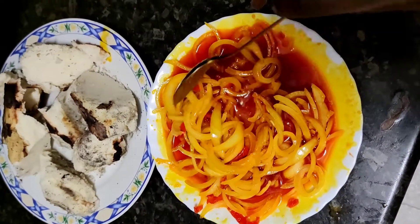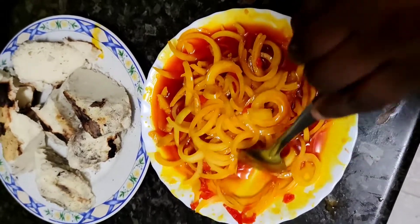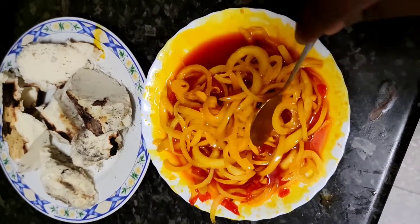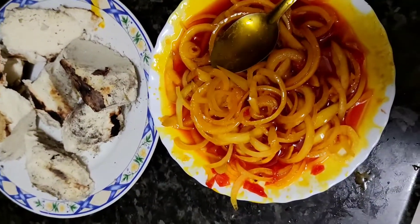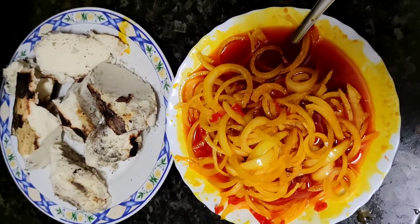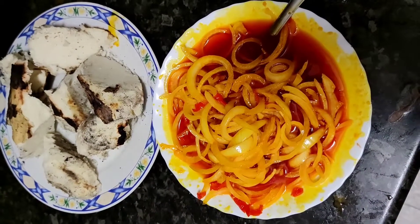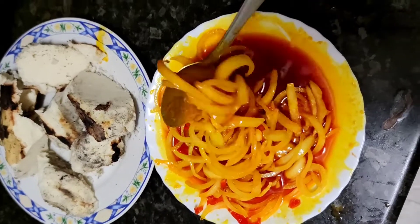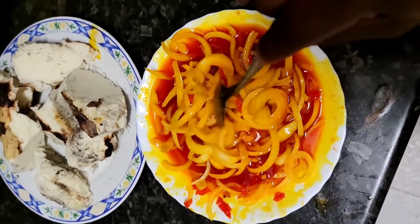This is a roasted yam with oil sauce — not just any sauce, it's easy to make. It has scotch bonnet pepper, sliced onion, and a little bit of seasoning powder. Maggie is a brand, so yeah, today I'm feeling like I'm in Nigeria right now. It's reminded me of when I was there — it's been long since I had this meal.